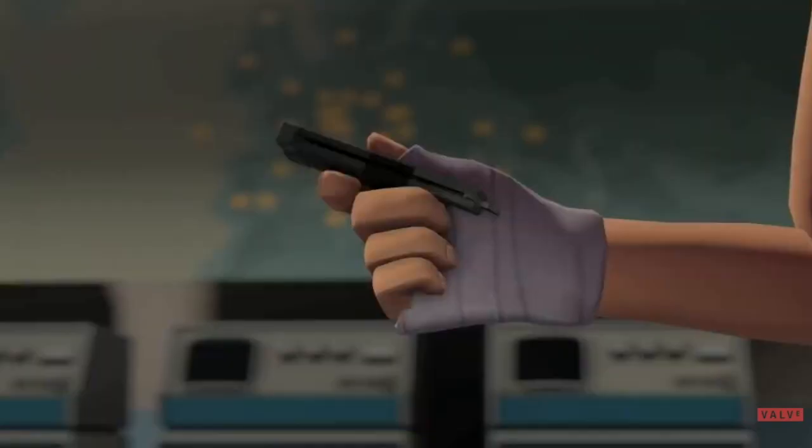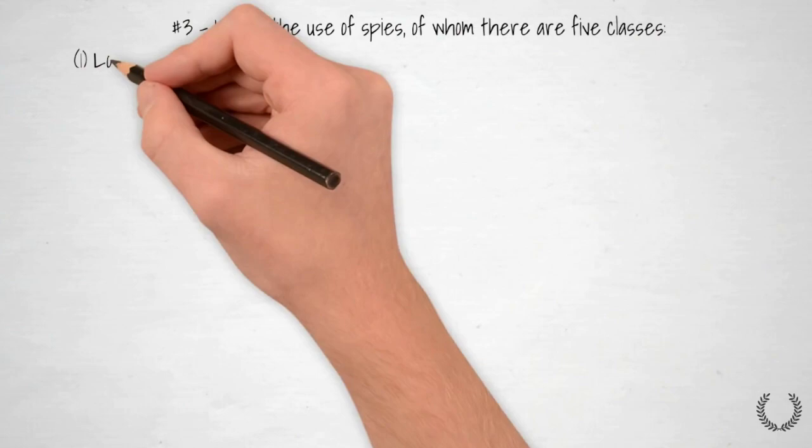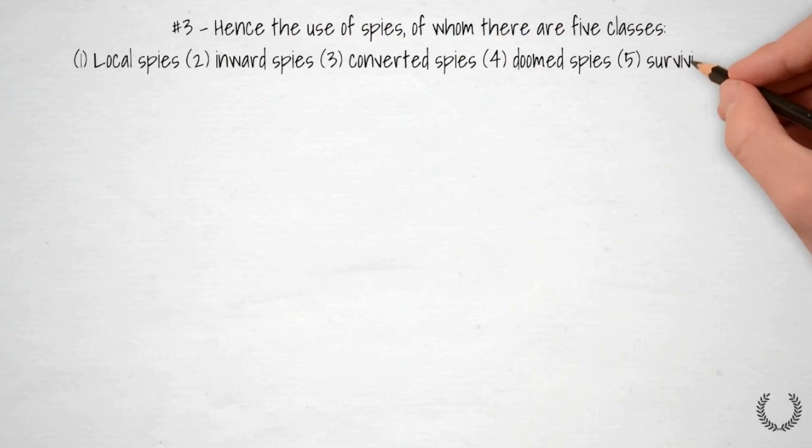A spy is a person who secretly collects and reports information on the activities, movements, and plans of an enemy or competitor. There seems to be five designations of spies according to a short-form article based off of the Art of War.